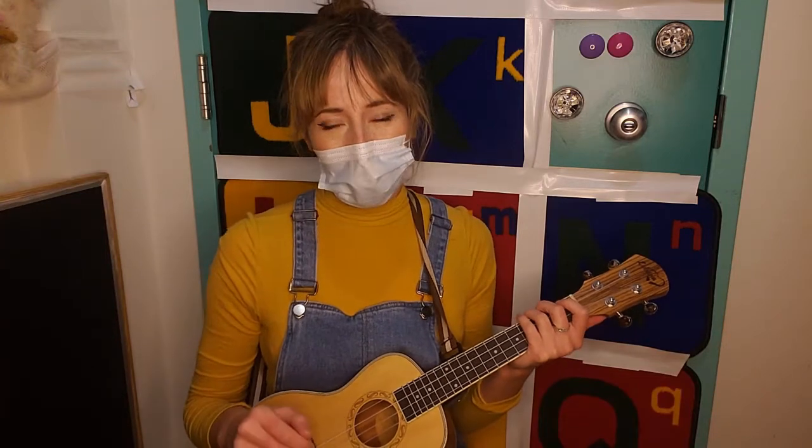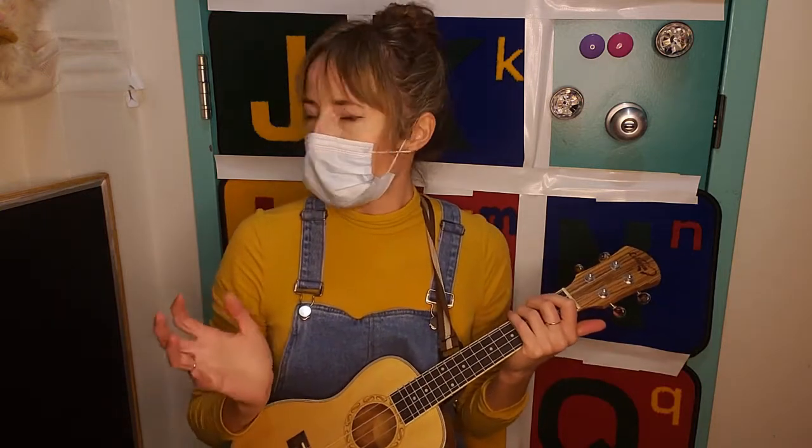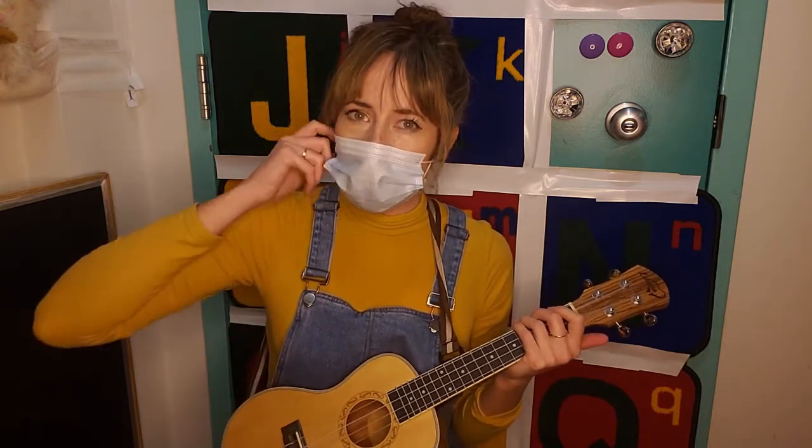Hello, this is Adriana from Saskatoon Public Library, and I'm here to share a song with you for Strum Along Storytime. And I thought that since I'm alone in this room, it's probably safe for me to remove my mask in here, just so that you can understand and hear me just a little bit better.